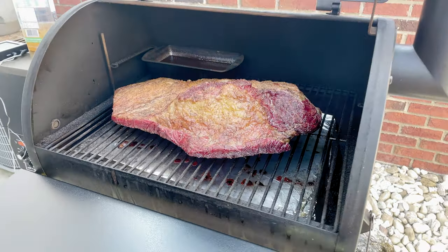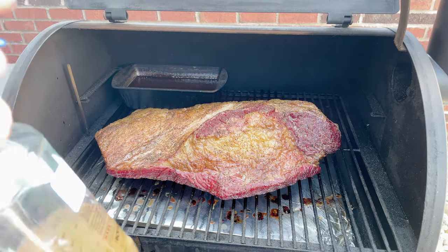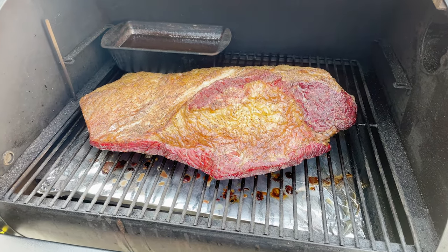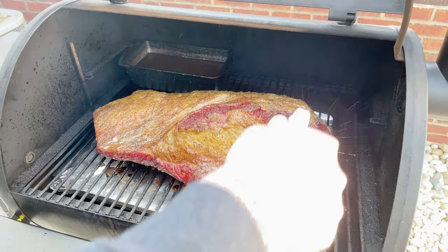We are about three hours into our cook now, and for the very first time we're going to open the lid of the Traeger to see what the brisket looks like. We're probably going to spritz it with a combination of apple cider vinegar and water. And because I'm going to play this one really safe, I'm going to start monitoring the temperature of the flat and the point, looking to wrap this brisket when it gets to around the 160 mark. That is actually looking pretty good. We're spritzing it with apple cider vinegar and water — about a four to one mixture — because we don't want the bark to dry out.